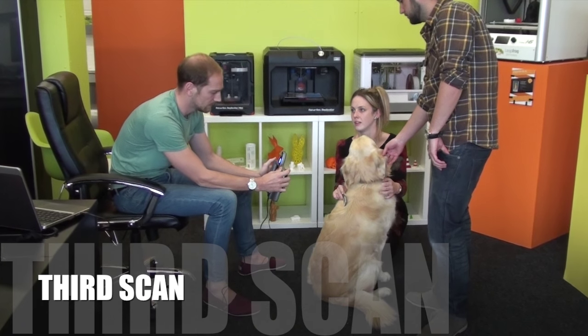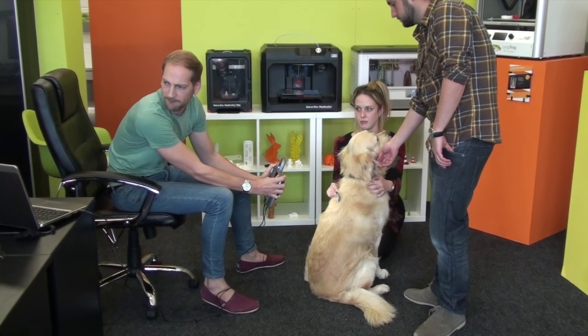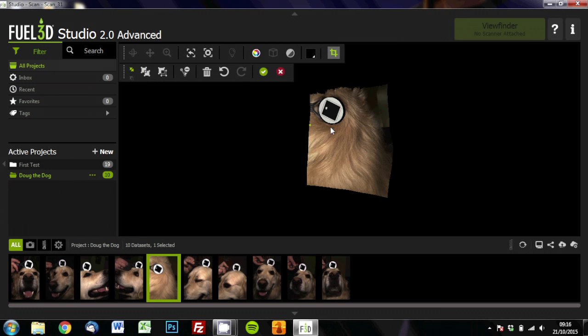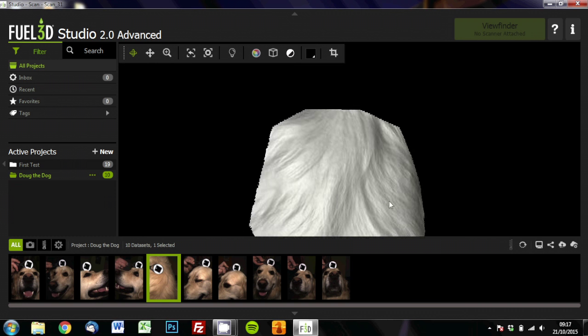For this scan we thought we'd try capturing Doug's fur on his back. I'll just crop out the unnecessary bits. And without the colour you can see it's picked up a lot of detail.